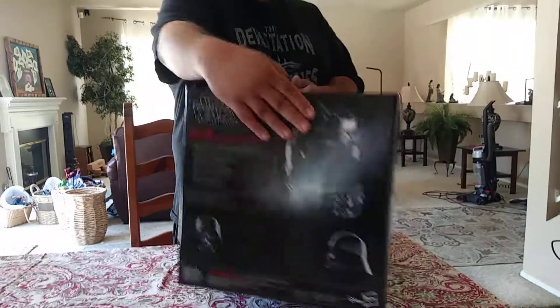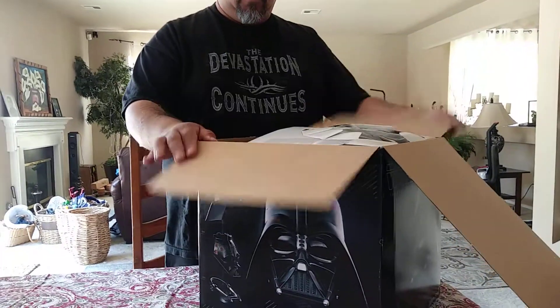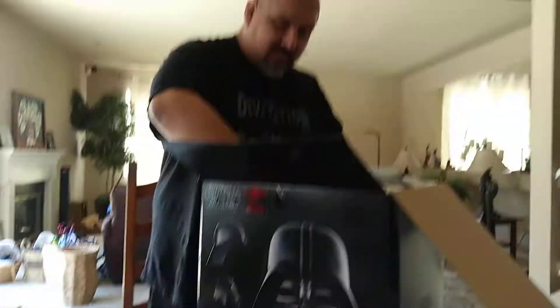Here's the size of the box. Okay, I already peeled this one off here. So here we've got some other piece here. Instructions.